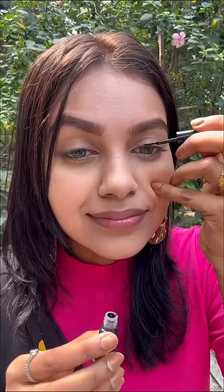The foundation is easily blendable and you can see the glow in your face. Let's set this with powder on the full face. Then apply a normal wing eyeliner and use mascara with false lashes.